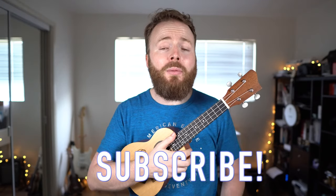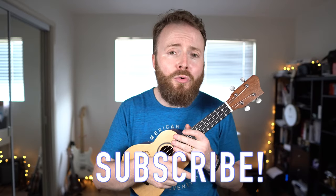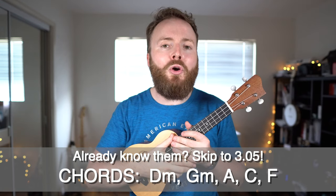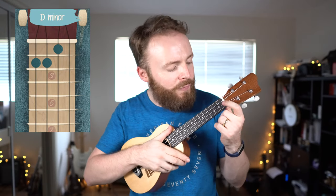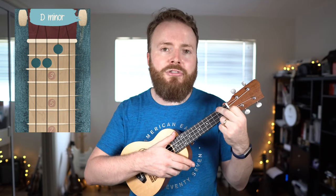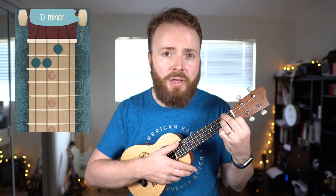Now first things first, I'm going to teach you the chords for this song, because they're very straightforward. If you want to do this as a duet, one of you can play the chords and one of you can play the main part. If you already know them, skip ahead now. To play the chord of D minor, put your first finger on the first fret of the second string, your second finger on the second fret of the fourth string, and your third finger on the second fret of the third string. The chord of D minor should sound like this.